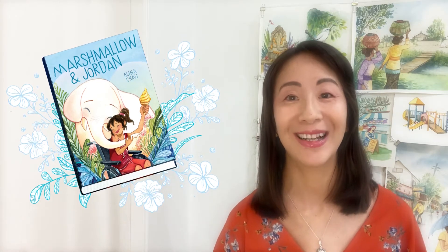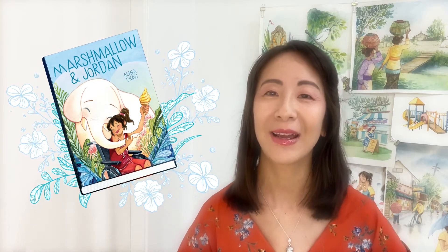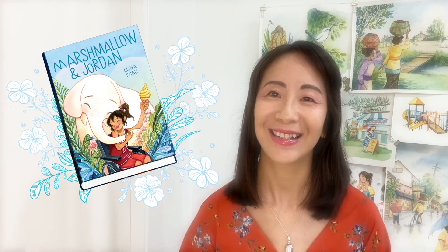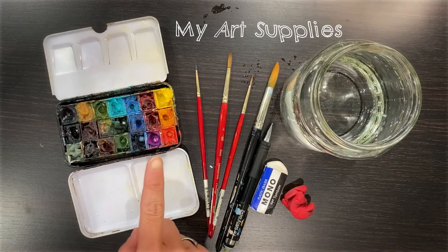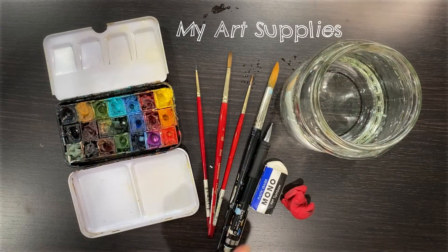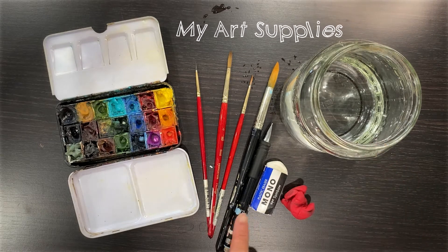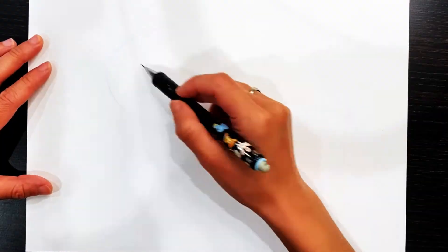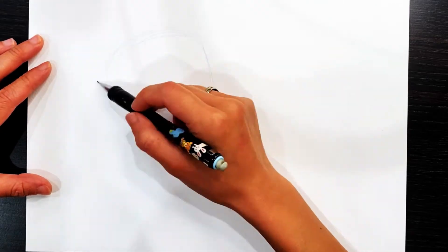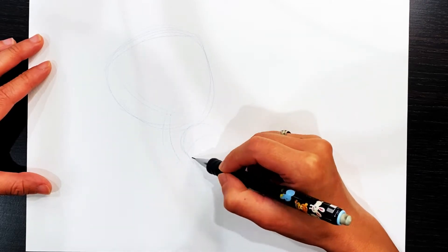Today I'm going to share with you my creation process of this book — how I draw the character and how I paint them in watercolor. So let's move to my art studio. Here's what I use to create the graphic novel: watercolor palette, brushes, clean water, pencil, and eraser. Let's get started with the drawing.